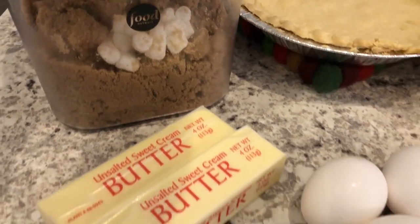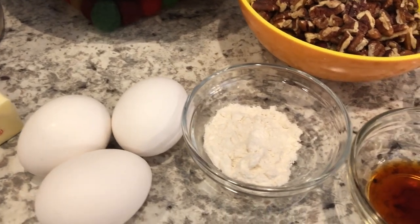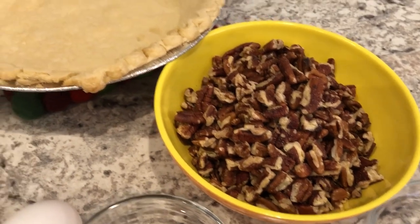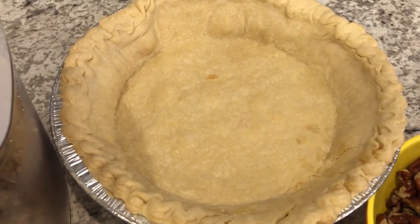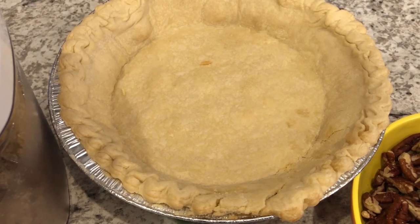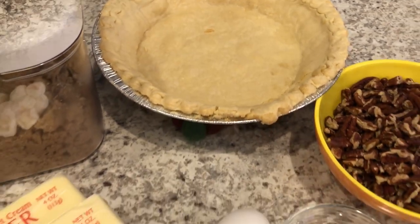You're also going to need some butter, eggs, a little bit of flour, vanilla, lemon juice, and pecans of course. You're going to need a deep dish pie shell. I have par-baked my pie shell for 10 minutes at 400 degrees so that the bottom won't get soggy. So let's get started.